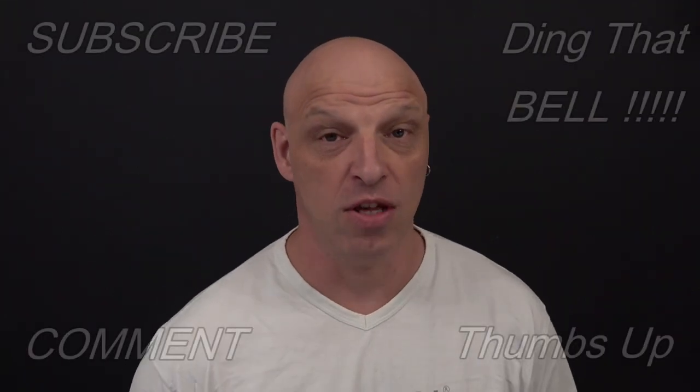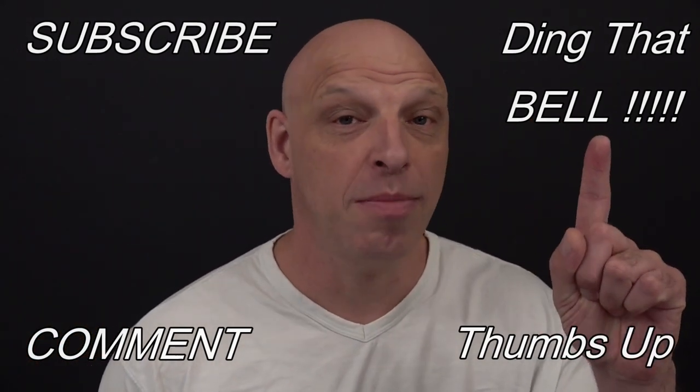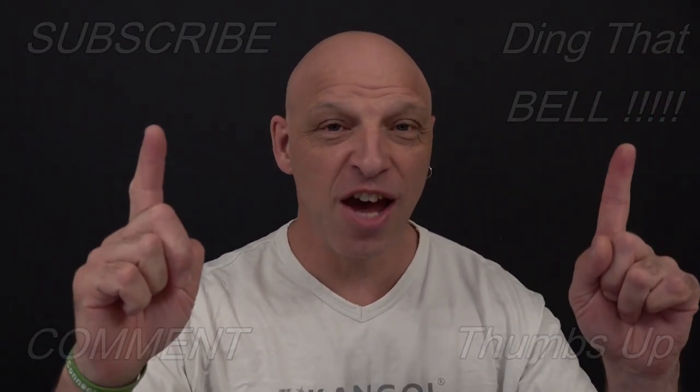Hi Weber fans, welcome back to the channel. For those of you new to the channel, if you're getting value out of this content, then contemplate showing your support by slapping that subscribe button — it's absolutely free. Ding that bell for notifications so you don't miss any upcoming episodes. Give us a big thumbs up and comment down below — I will reply to the comment, and if you like what you comment, I'll pin it to the video.